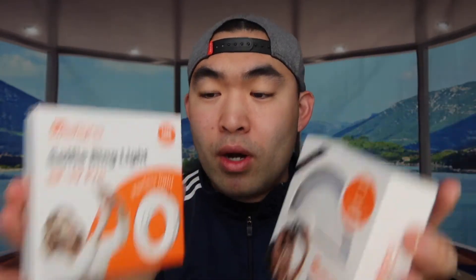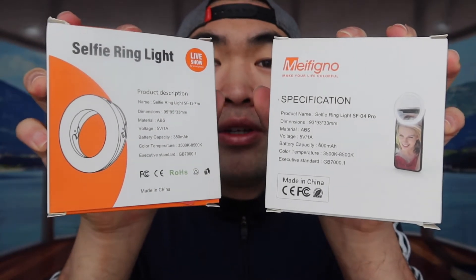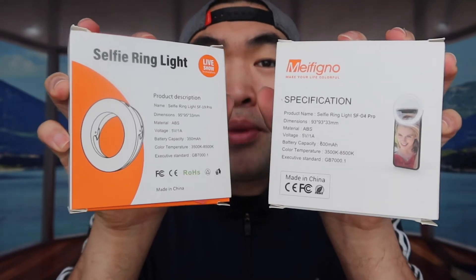These two ring lights are a little bit different — the packaging is slightly different and the size is a little different as well. One of them is actually a little bigger in terms of dimensions. Everything else should be the same in terms of color temperatures and brightness levels. Another difference is the battery: the one on my left has a longer battery life, with a capacity of 600, compared to 350 on the other one.